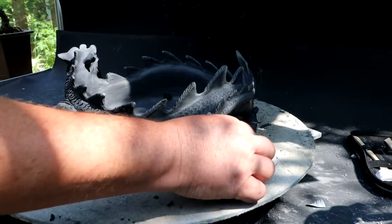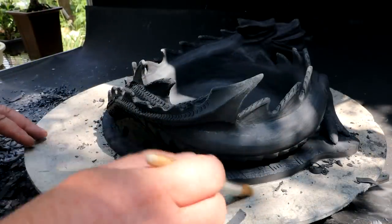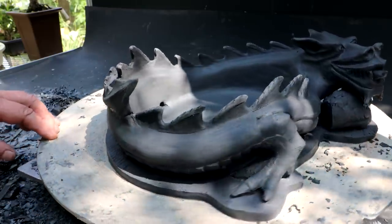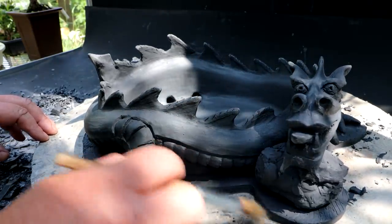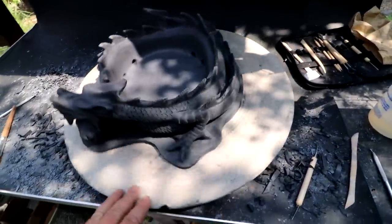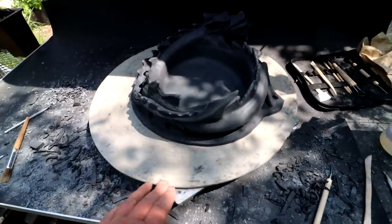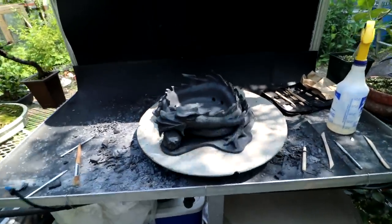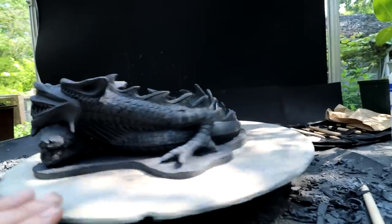I think I'm getting fairly close to the final shape of the base. I'll brush away all the shavings and stand back and have a look. See if I'm liking the shape of the base — so far I am. I think the basic size is quite nice, it doesn't stand out as being too big or too small.